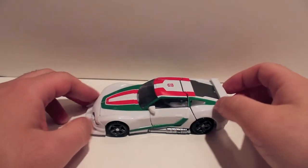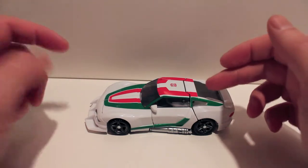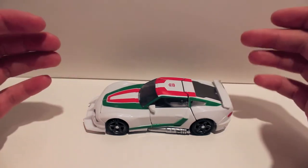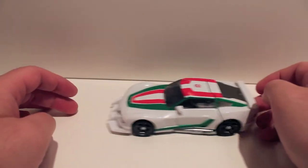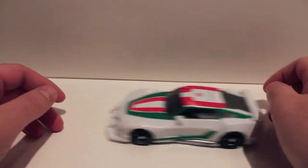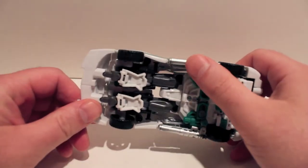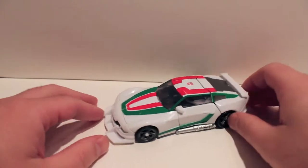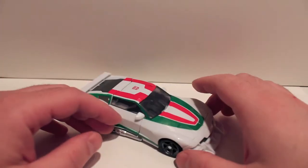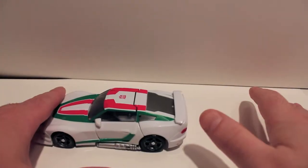What's up guys, got another video review for you. Continuing our line of reviewing figures that are new molds — we have Generations Wheeljack, who is a repaint and remold of Reveal the Shield Tracks. This mold has been used at least half a dozen times that I can think of off the top of my head, probably more. It is a very cool mold though, I really do dig it.